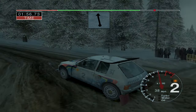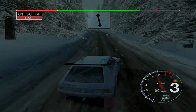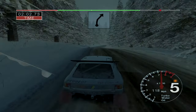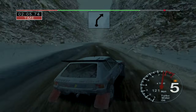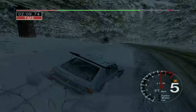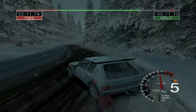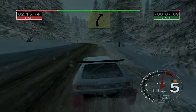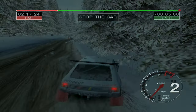Into long 6 crest. Into 6 crest, 30. And 3 long 5 right. Into long 5 right, 70, 4 right. 30, 6 left. And 5 right. Into long 6 left, tightens to 5. And 3 right, over finish. 50, to stop.